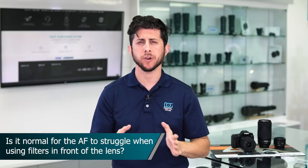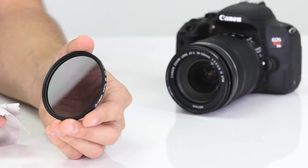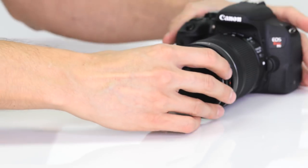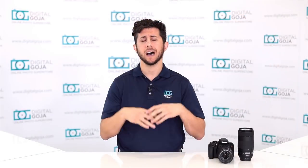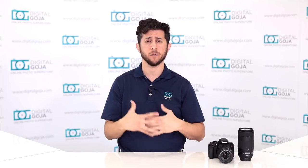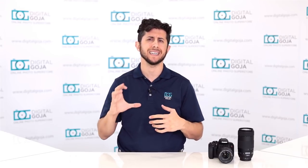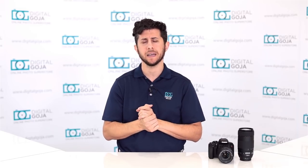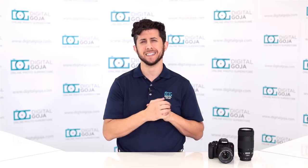Is it normal for autofocus to struggle when you have a filter in front of the lens? Typically you shouldn't have any autofocus issues using filters, but make sure there's no oil, dust, dirt, or smudges on the filter. If there is, clean it before attaching it to your lens. If you're using a circular polarizing filter or an ND filter, those will restrict the amount of light passing through, so make sure there's enough available light. With an ND filter, you can remove the filter, focus, then attach it again — locking the focus before pressing the shutter halfway down again.